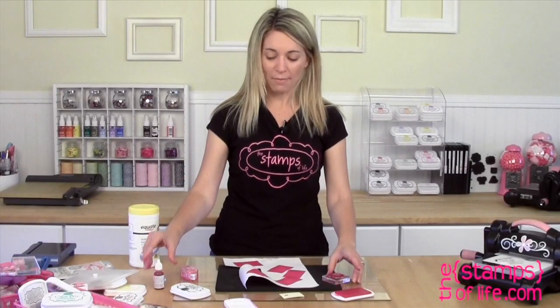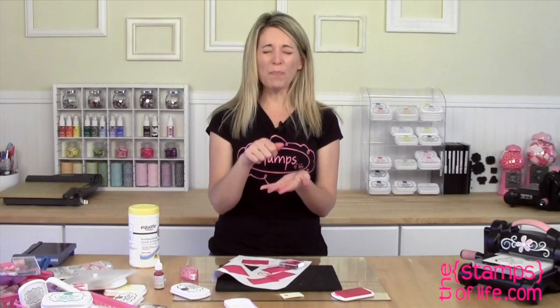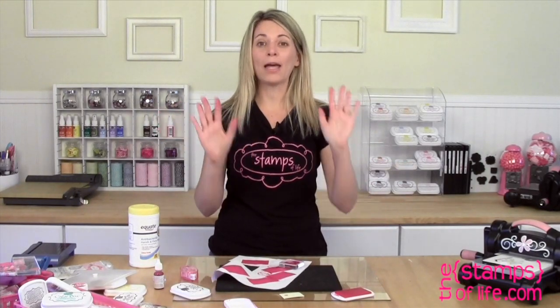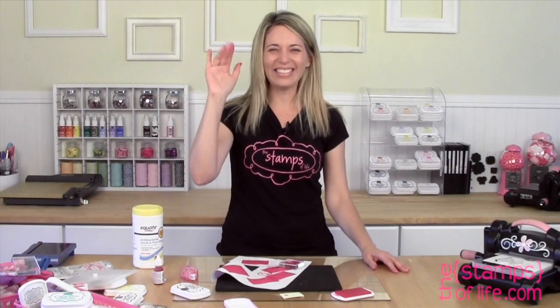Now you can't even tell I added that black ink in there — isn't that awesome? Brand new ink pad! Just buy the refill and you never have to replace your ink pads. I don't think I've ever gone through a whole refill before. So the next time you go 'whoops' and use the wrong color on your ink pad, never fear — a couple of wipes and a refill and you are ready to go. Thanks so much for joining me for this ink pad tip by Stephanie Bernard. Bye bye!